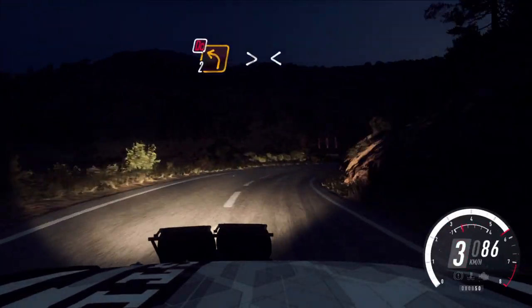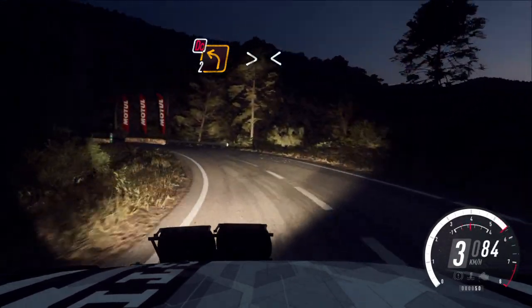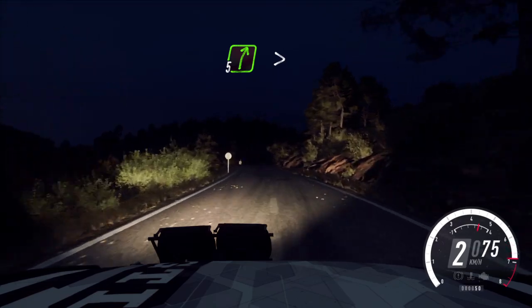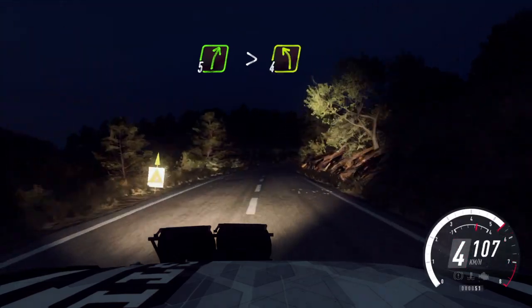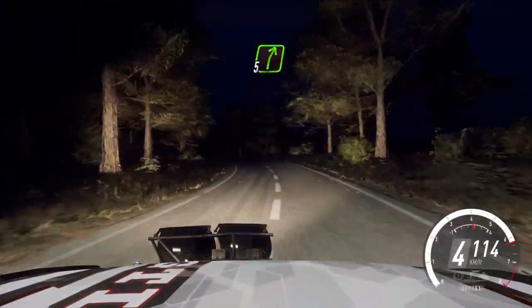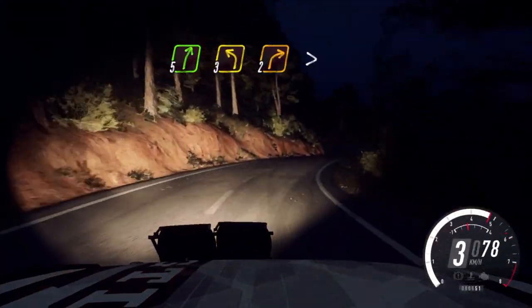Into 2 left long, tightens, don't cut. Opens 100. 5 right long, tightens, of a crest. Into 4 left long. Into slow, small cut, 5 right, 3 left. 2 right tightens, small cut.